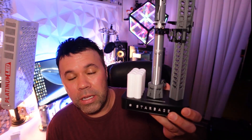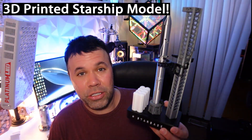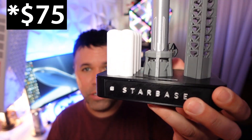Hey everyone, welcome back to another quick video. Today I just wanted to go over a quick little model that I built — a SpaceX Starship 3D printed model. I bought it on Etsy for around $35. It actually lights up and, most importantly, it actually vents.